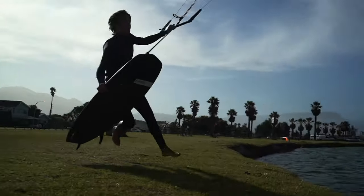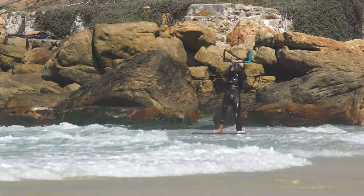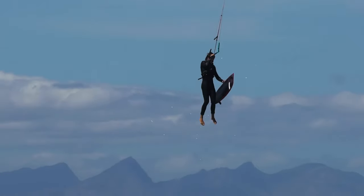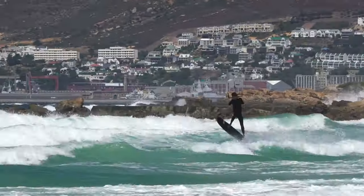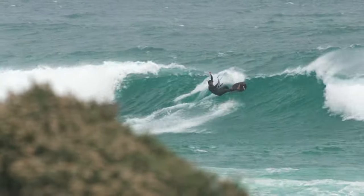Decker's new to the team and he came in relatively late in the development, which was a good acid test for us to see what he thought of the kite. He was extremely stoked with the outcome — it could do a lot of what he needed it to do. Being pretty much a new school strapless rider, he's still very passionate about improving his wave riding skills.